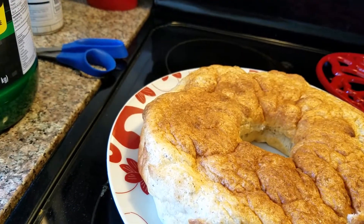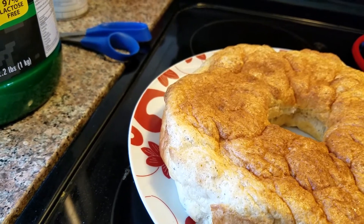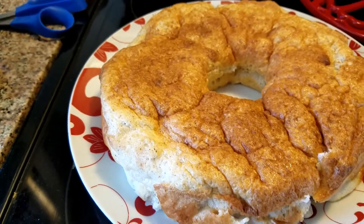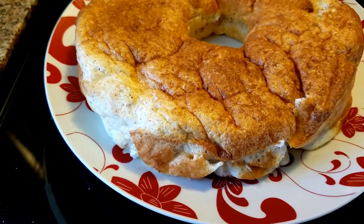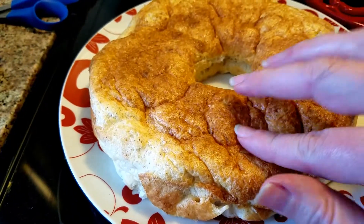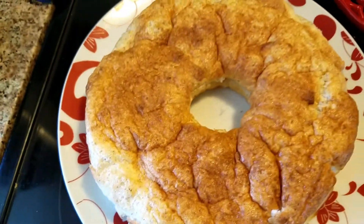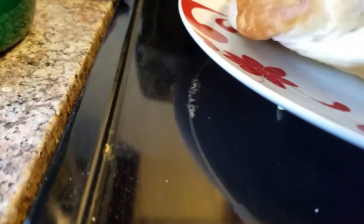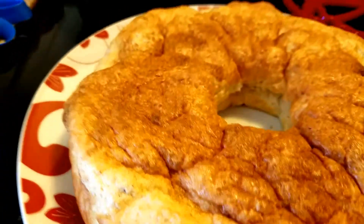I'm going to make this for my fuel cycle because all the ingredients are things I can have on plan. This is going to be a dessert I'll make and have as a sweet treat every day of my fuel cycle since it's a fuel pull. It's very spongy — you can see by me pushing it how spongy it is. It's not real pretty on top, but the bottom is actually prettier.